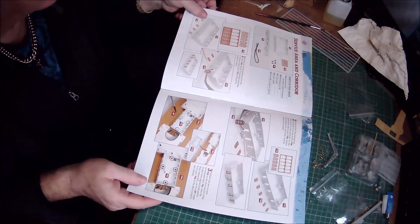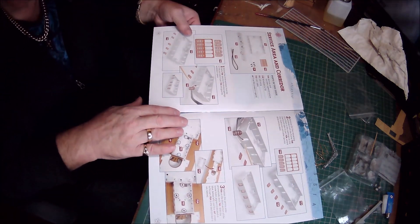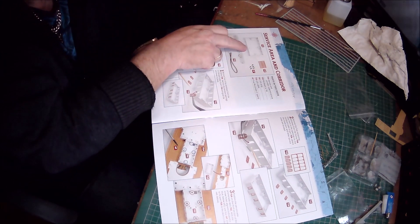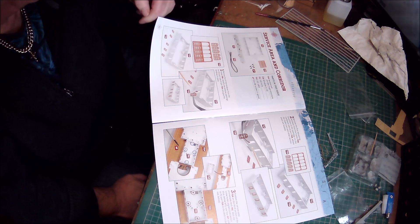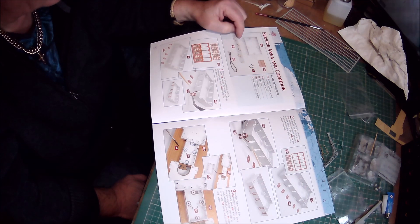And then we come to the service area and corridor. All the windows have been done and put into the service and corridor superstructure. All we need to do is screw that in and put the LED strip in.